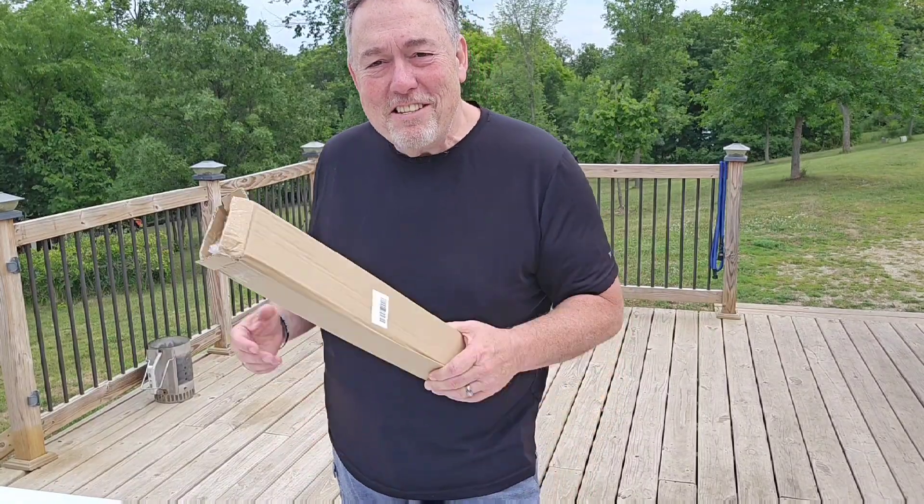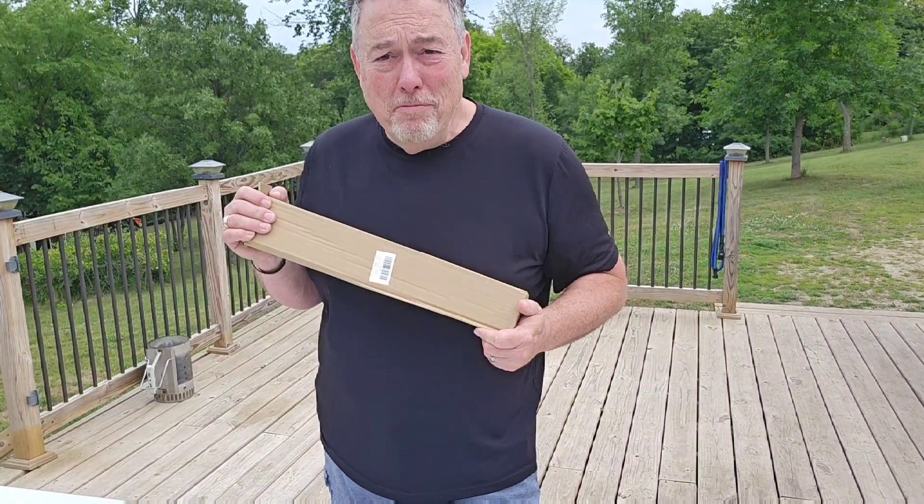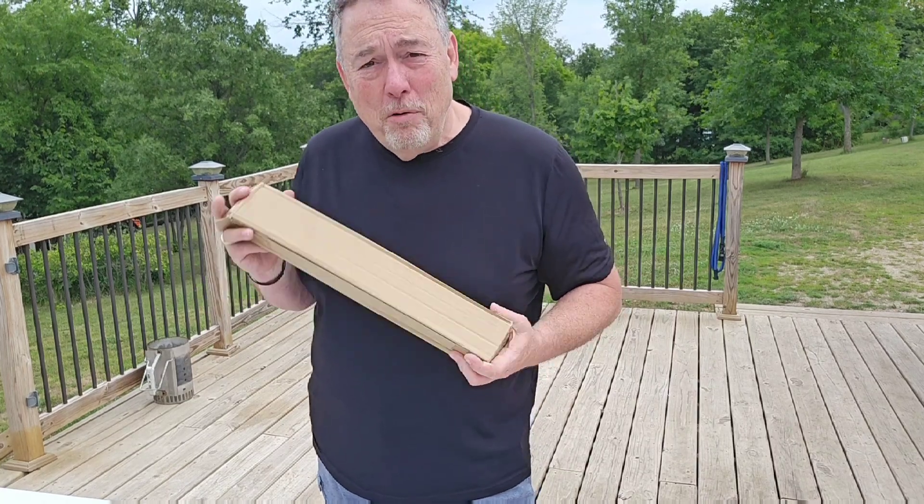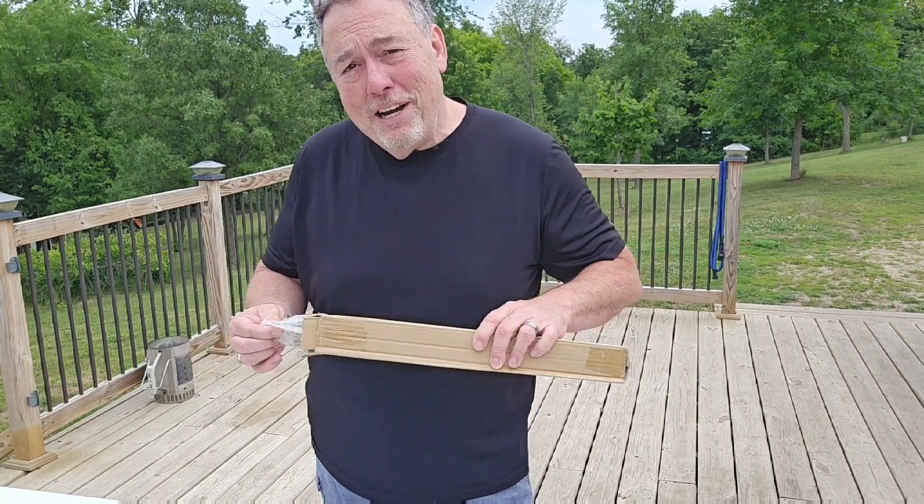Hi and welcome to another edition of Lee's Thoughts. Today we're outside because we got a product from a vendor — it's a beautiful rain gauge. We put this out in the garden, so let's open it up and see what we've got.